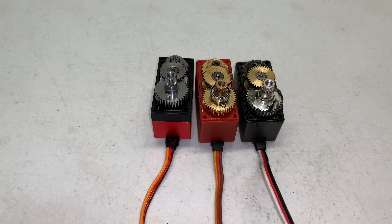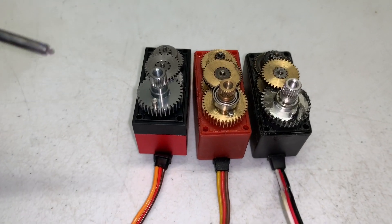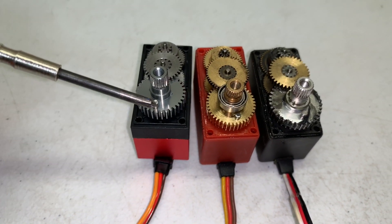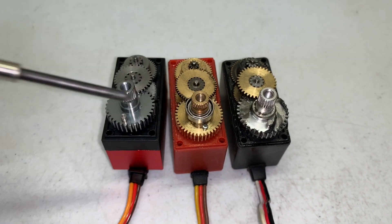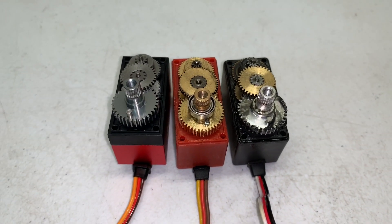Unless you buy a 360 degree servo or a servo winch for like a sailboat or something, you're going to have these little limiters right here — one, two, and three. Those all have to come out so the output gear can simply turn a full circle.